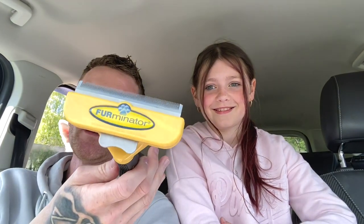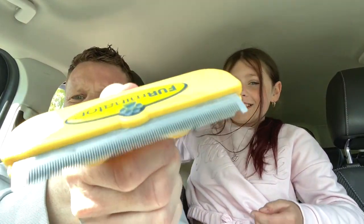We have been brushing Saska for years using one of these terminator things. It's good — you can brush it and the hair comes out, but the hair goes everywhere. Somebody recommended one of these things, so we're going to try it and see how it goes.